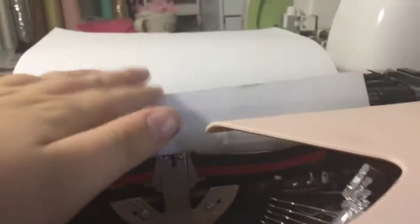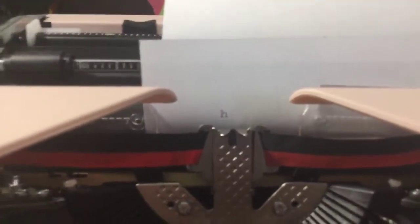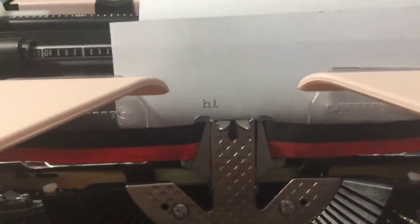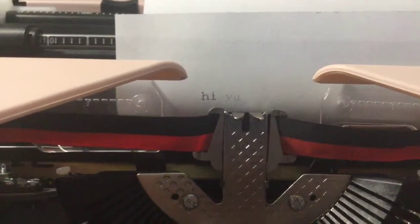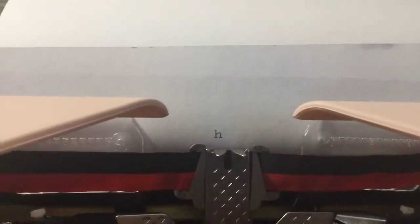I like it on high, because it's going to be at the top of the paper. I'm going to show y'all how it works. Right here, you type. I'm going to type the word 'high' — H-I. I'm going to move this over. Automatic. I'm going to press H-I. That's how it works. Space bar. Didn't get it — I messed up. I was going to type something else. Let me type something.